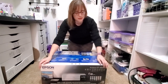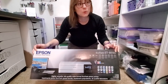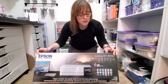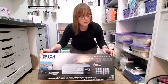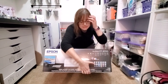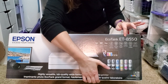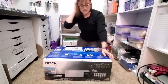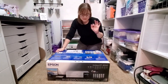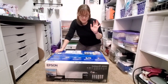I researched and went the next best route for 13x19 prints without having to do a workforce printer, which you could do for larger prints, but those need chips or little cartridges that you can refill. This is an EcoTank, so it uses the same kind of inks that the 2720 does — the little pop tab that you just pop in and they refill. The only difference with the 8550 is it's a photo printer, so it has two extra inks. It has black, cyan, yellow, and magenta, but also gray and photo black.